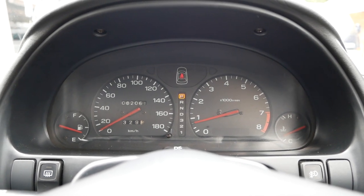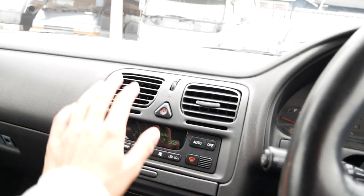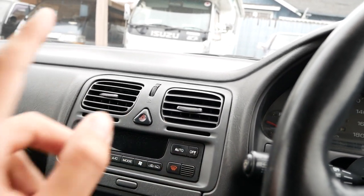It starts right up. The AC compressor kicked on — AC works great. Shut that off for now.